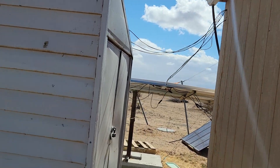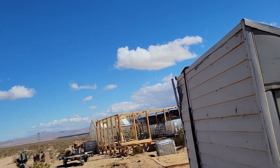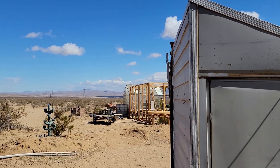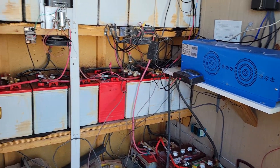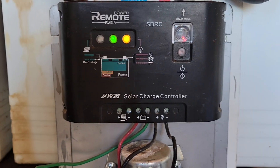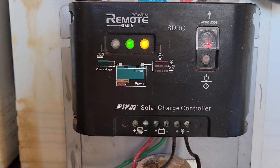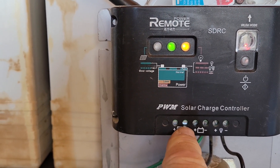Let me get this bucket somewhere a bit safer so it doesn't blow away. The dump load is turned on — you can see the yellow light, which means the dump load is operating.